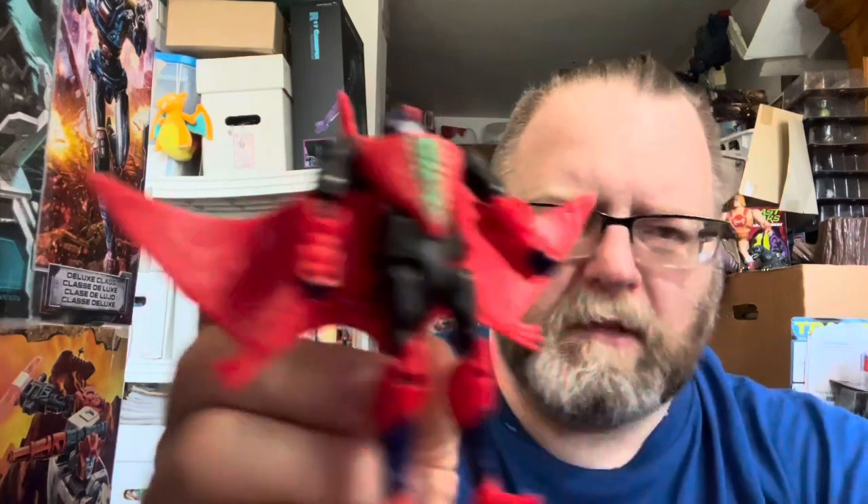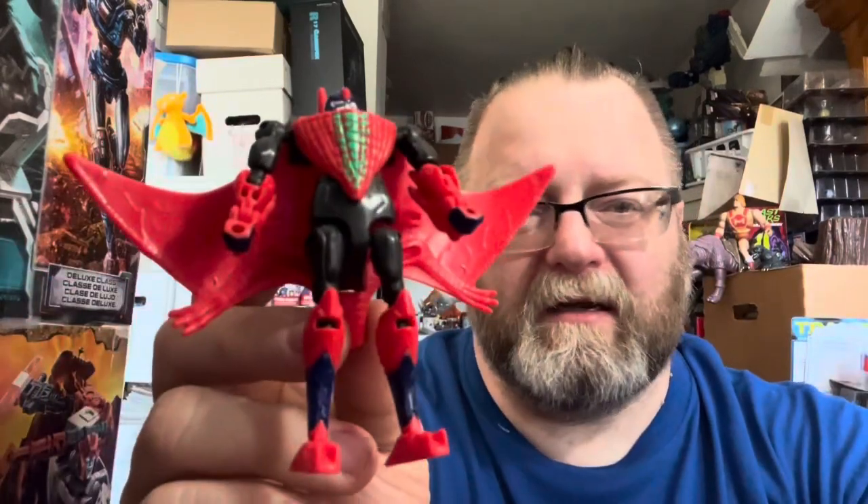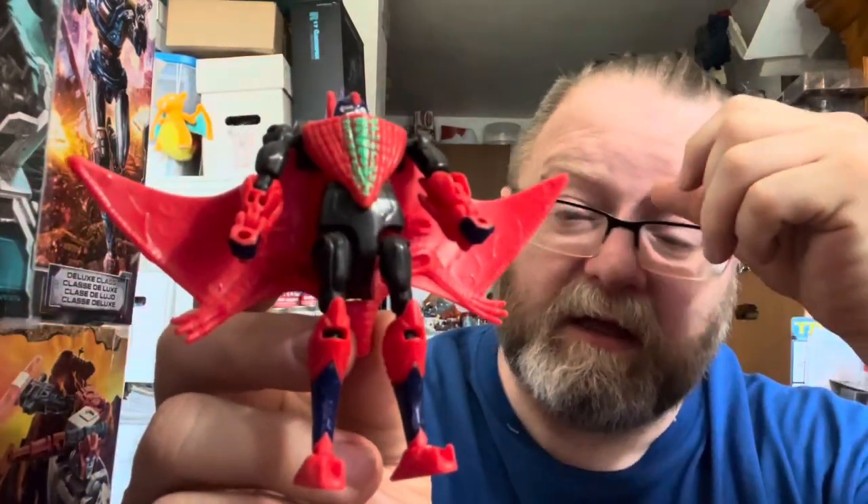So, Beast Wars reissue Pterosaur. He's a good little figure. Not worth the $34.99 Walmart was charging, but at the $5.99 or so that Ollie's was charging — that's a great price.